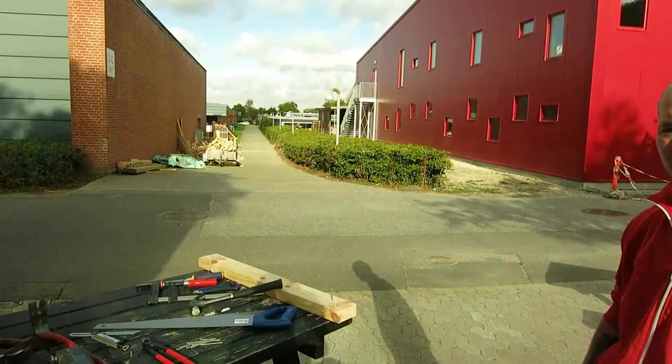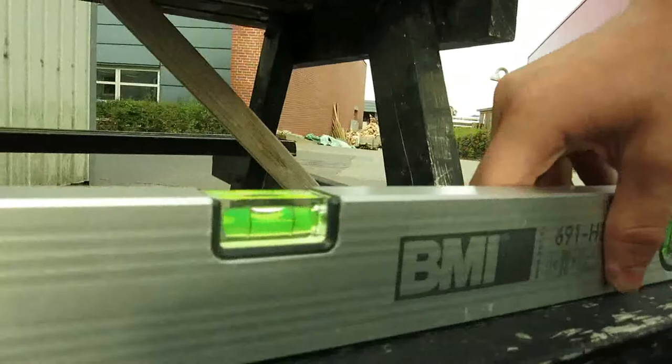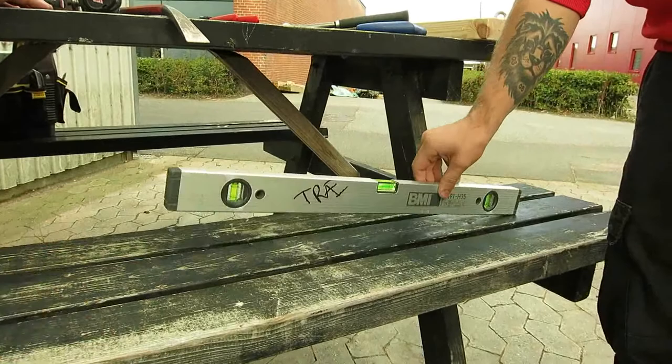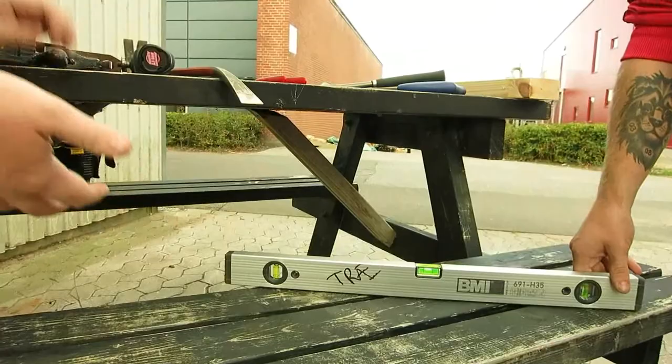This is a tutorial about what's in a toolbox for a carpenter. Our first tool here is a level. In Danish it's called a vatterpass. You use it to see if something is level — horizontal or vertical. You can get it in different lengths.